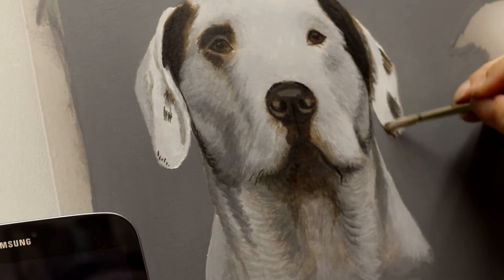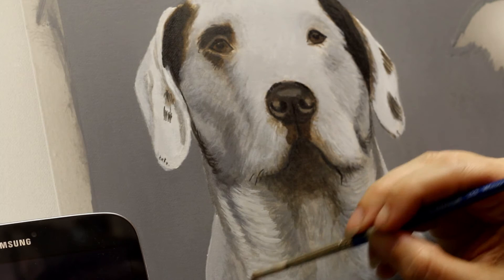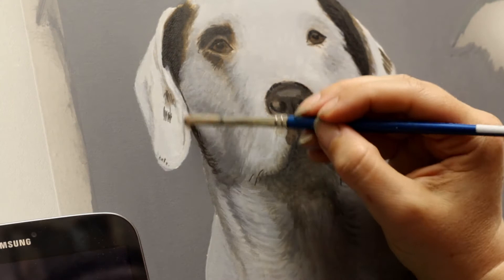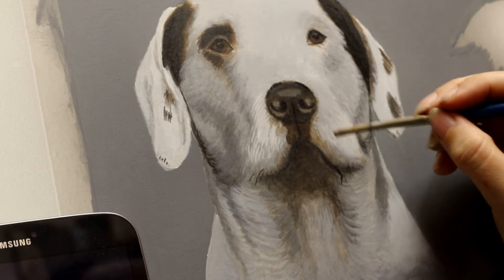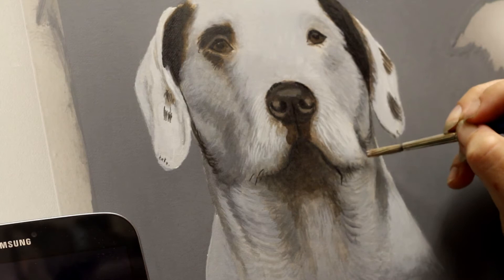I'm just continuing to gradually refine everything — just tidying up more and more as I go, just keep layering up and tidying things up, getting ready for your detailing layer. Even though you can see that I'm going lighter, I'm always not going too light — I'm not using straight white here. There's always some black and some yellow ochre involved. What I've got on there is actually a bit of a murky shade of grey, so that your whites stand out a lot nicer later on.